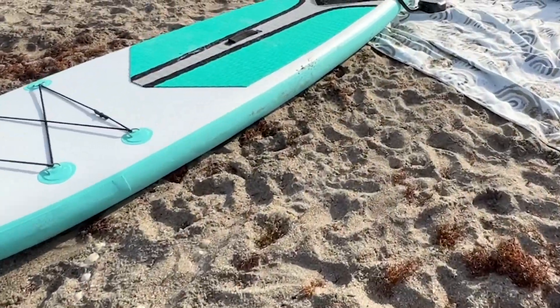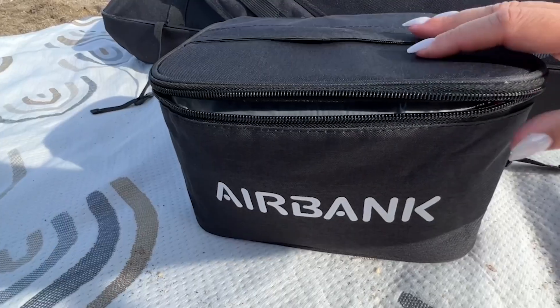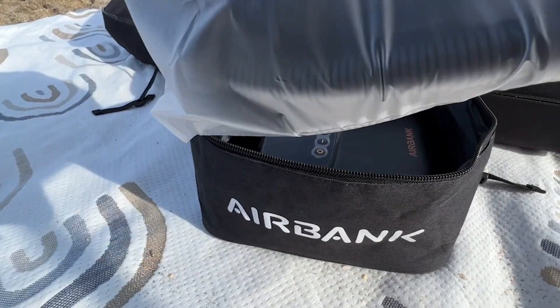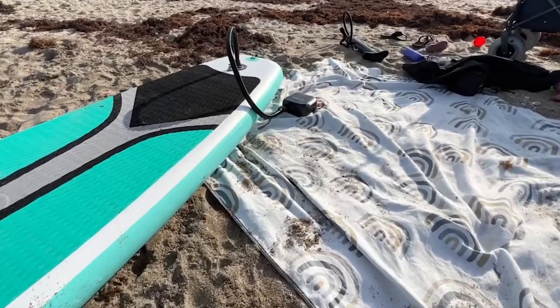Hey everyone, it's Paola from WTI. If you have a stand-up paddleboard that is inflatable, you need one of these. This is from Airbank and it is a stand-up paddleboard pump — look how tiny and cute it is. It comes in its own carrying case with all the nozzles and hoses that you will need.